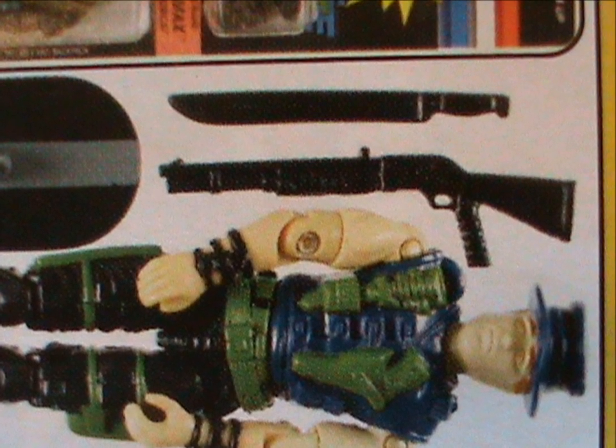But hey, at least his machete isn't blue anymore. And those were the only two toys of Muskrat in the original line.